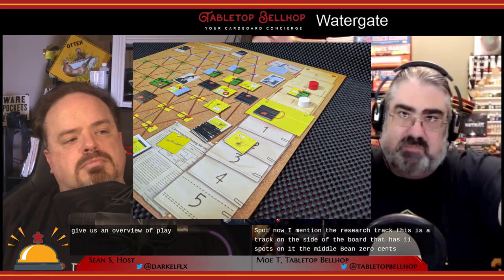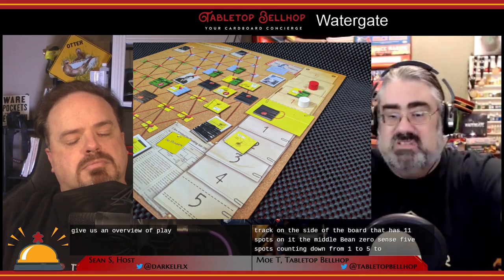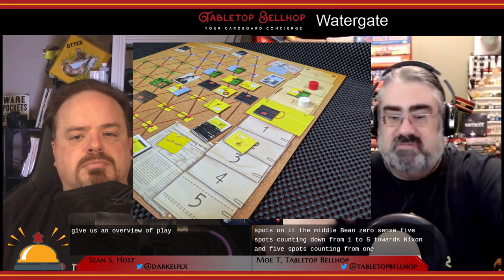The Nixon player pulls three evidence tokens from the bag and places them on the zero spot of the research track — they get to see these, but the editor does not. The initiative token and one momentum token are also placed on the zero spot. The research track has 11 spots: zero in the middle, then five spots counting toward Nixon and five counting toward the editor. Evidence tokens come in three colors — yellow, green, and blue — plus a couple of mixed tiles.